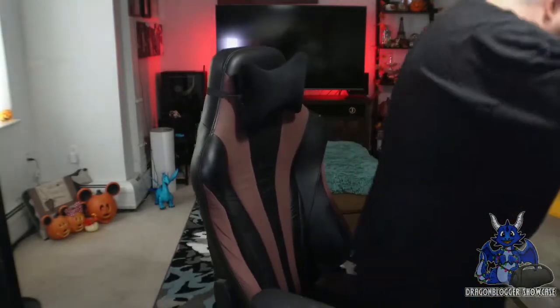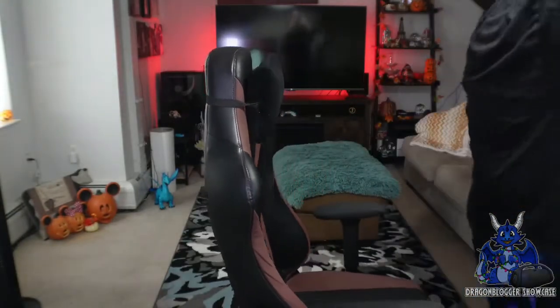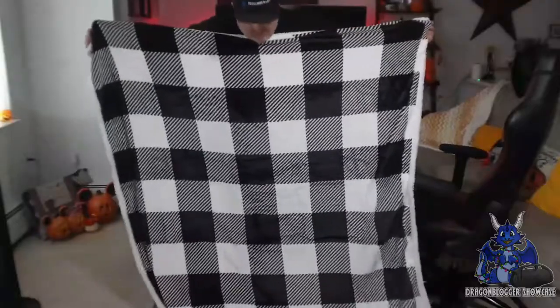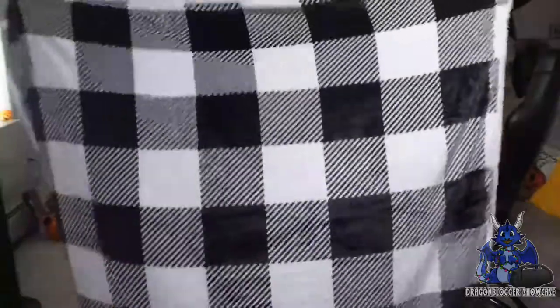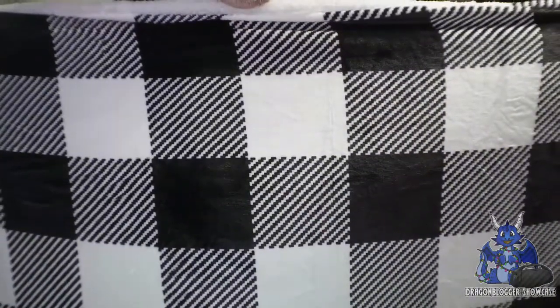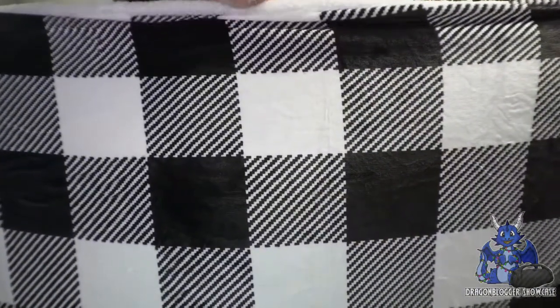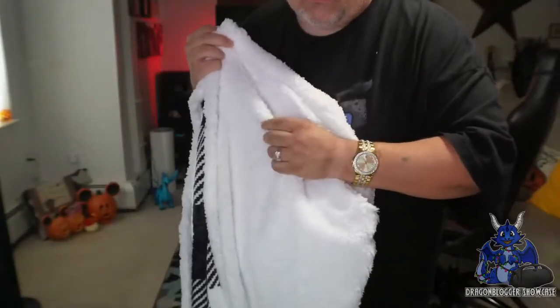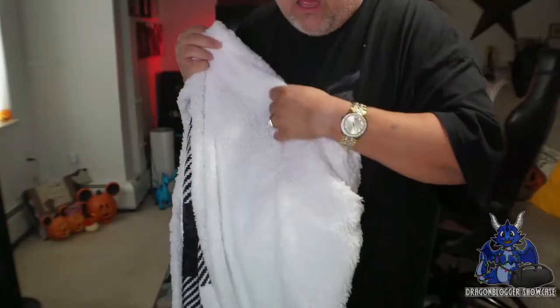I'm already loving this — I'm gonna keep this for myself. Let me pull back so you guys can see that pattern. I love that flannel pattern. Look at this nice black and white checkered flannel coloration — multiple flannels. And on the other side you have this nice thick sherpa style cotton, which is really cool.